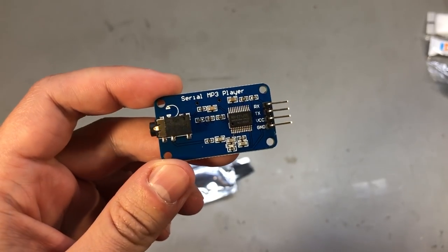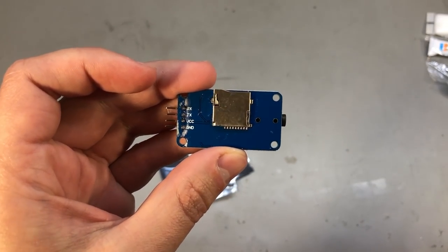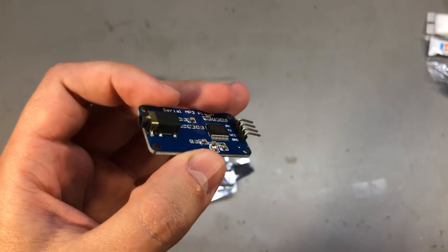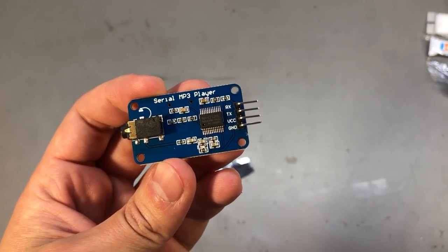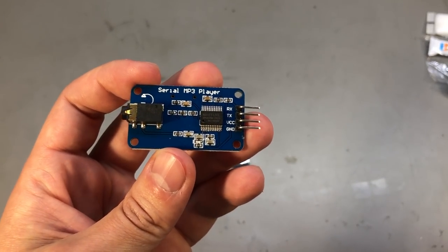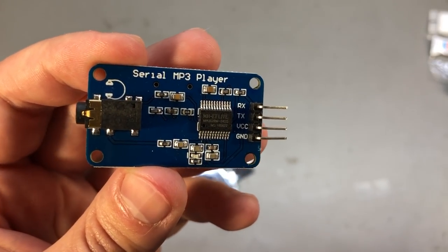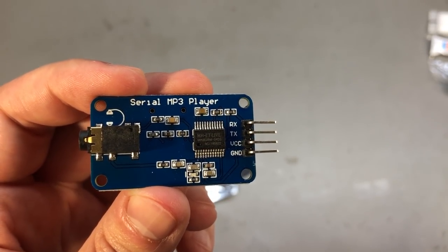My next item is a compact MP3 player module. If you've seen the previous mailbag video I showed the DF player mini module, but I thought I'd also try something different to see if there are any advantages to another model. It's the same idea though — you store MP3 or WAV files on the SD card, you have a UART interface for control, and the output is handled through this 3.5mm jack. Not sure if it's the same chip running the show — it certainly is the same package style with 24 pins, but according to a source on Stack Exchange, this uses the newer YX5300 while the DF player uses the older YX5200.